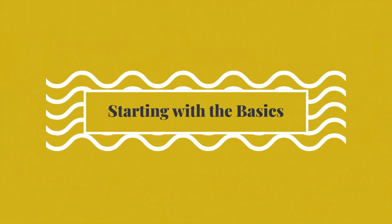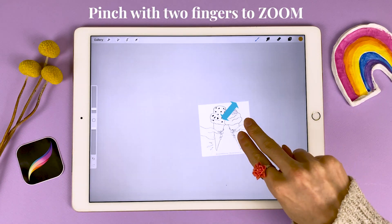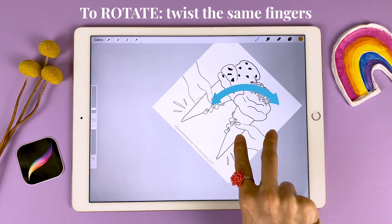Let's get started with our coloring sheet open in Procreate. To move around the canvas, pinch two fingers in and out to zoom. To rotate the canvas, simply twist those two fingers.